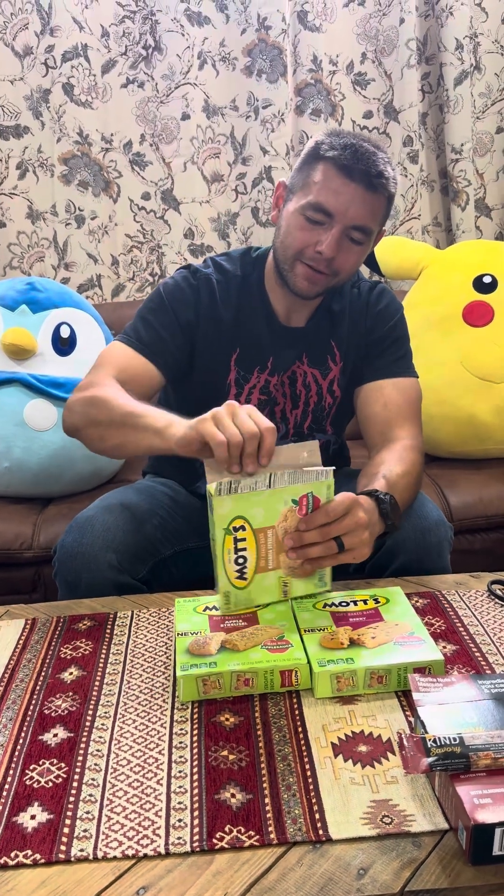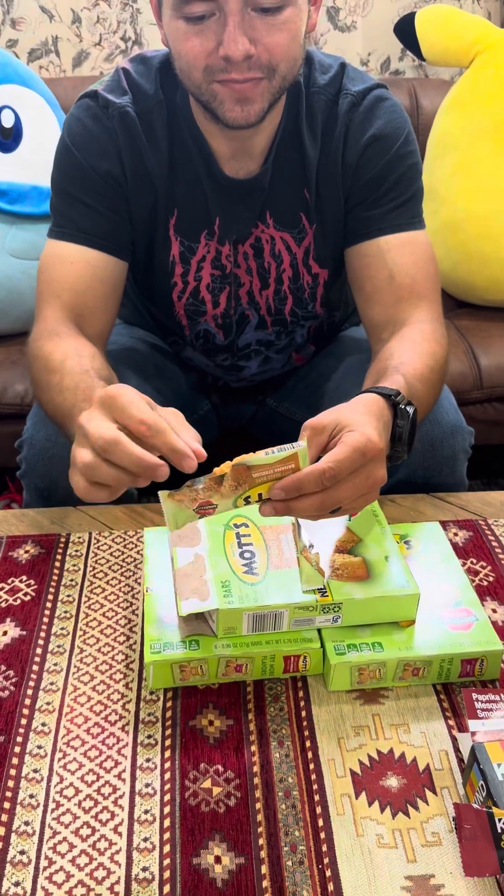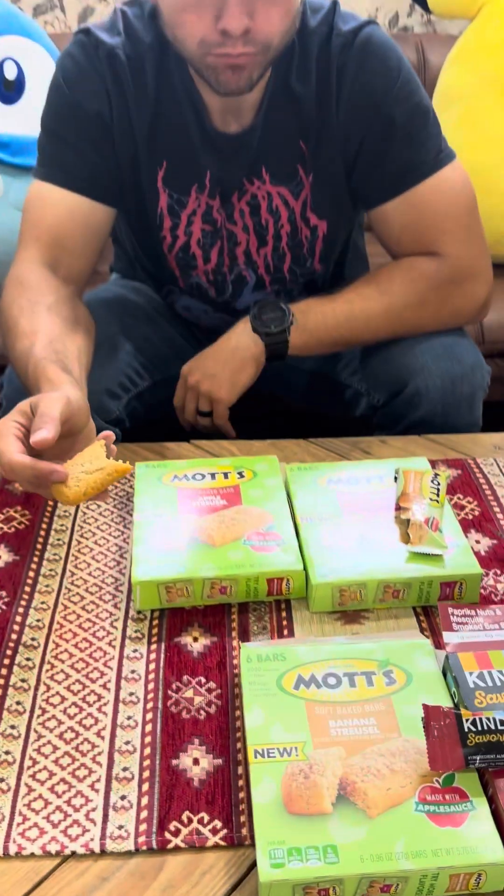We have college degrees, we're well educated, still can't read. Isn't that who makes applesauce? Yeah — made with applesauce. 110 calories per bar. Those are tiny bars — I guess applesauce shrinks. Six bars in there. That's a good soft chewy bar — banana is definitely there. I think Mott's caters to kids so that's a perfect size for a child.